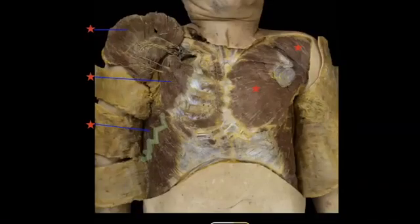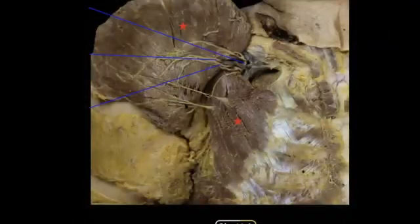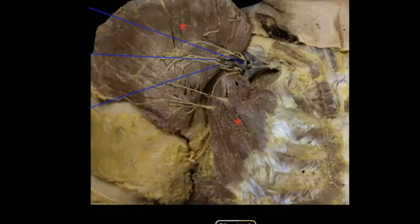So you've got your pec major, the pec minor, and your serratus anterior. Over here on this side, you can see your anterior deltoid muscle. The pectoralis major inserts onto the anterior portion of the upper humerus and flexes and adducts the arm. The pec minor inserts onto the coracoid process of the scapula, and by moving that is going to medially rotate the arm—pulling it in toward the ribs.